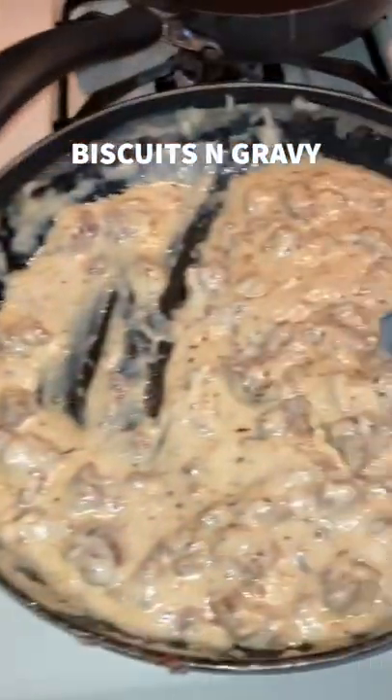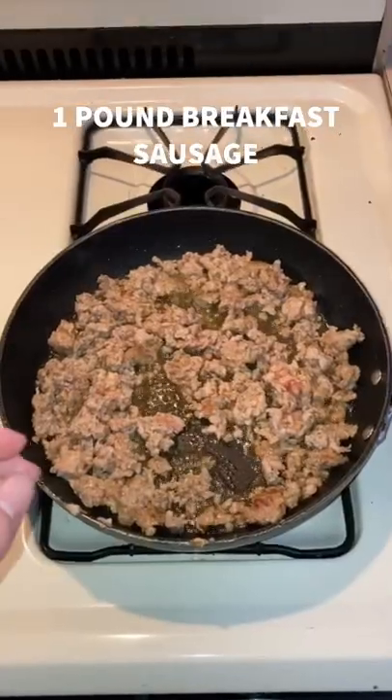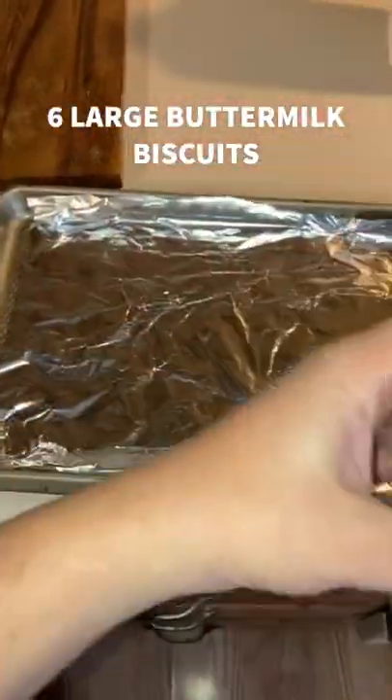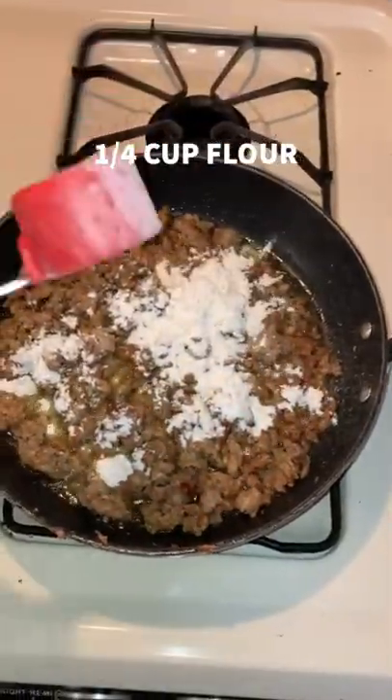I'm going to be showing y'all how to make a little Cajun sausage gravy for your biscuits. Go ahead and get you a pound of sausage and cook that all the way through. Get your oven heated at 375. Get your six buttermilk biscuits and go ahead and throw them on there.